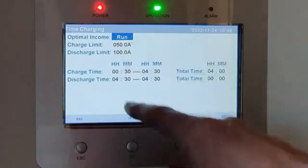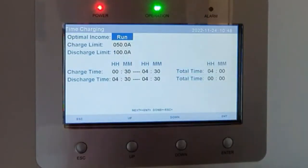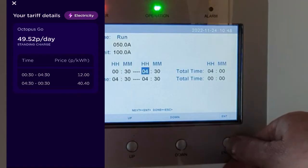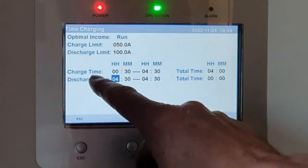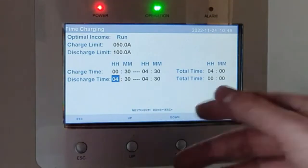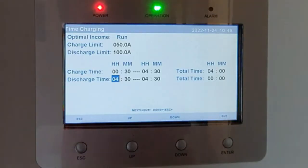Now we have the charge times. We can scroll down to the charge limit — the amount it takes in — and the discharge limit in amps, and then the charge time. I want it to start at half twelve at night until four thirty in the morning. Then there's the discharge time — I've set it exactly the same, with no hours, because I don't want the batteries to discharge back into the grid.